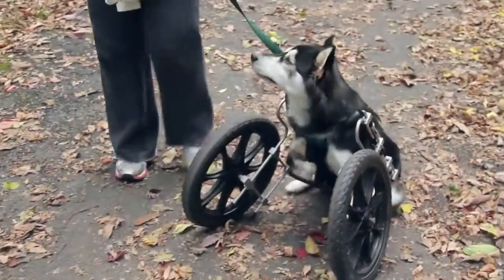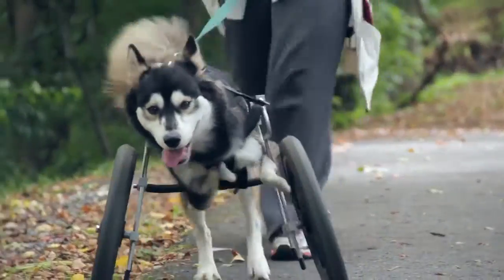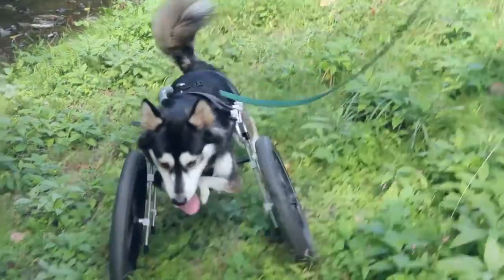We decided to get him a cart, which worked quite well, but they limit his mobility in terms of being able to play with other dogs and it's not really the full motion of running.